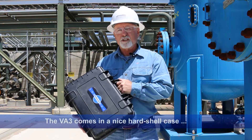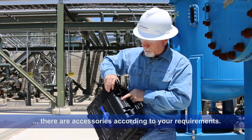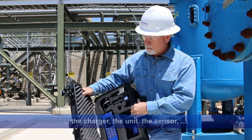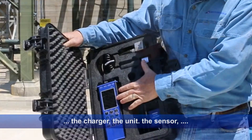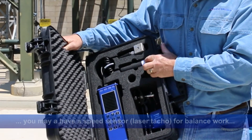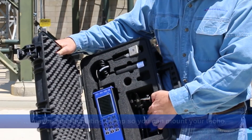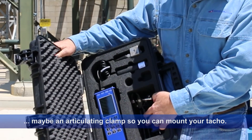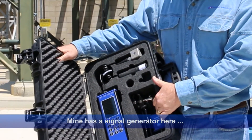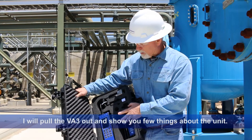So this comes in a very nice hard shell case. Inside this case, depending on your accessories, you have your charger, your unit of course, your sensor, you may have a speed sensor such as a laser tach if you want to do balance work, and maybe an articulating clamp so you can mount your tach. I have a signal generator here so I can check the calibration of the unit in the field. These are all accessories but they are great accessories.